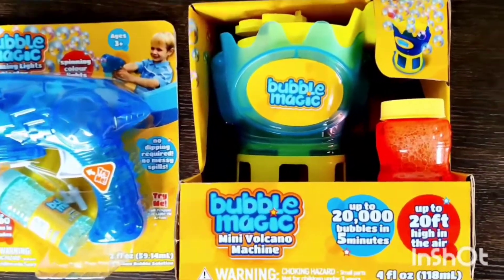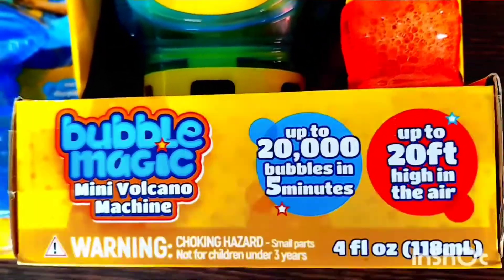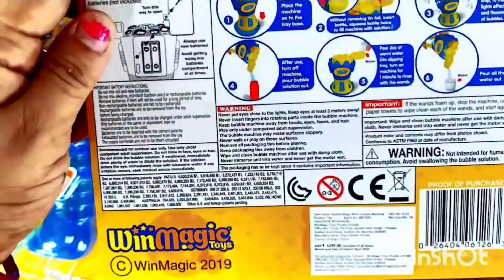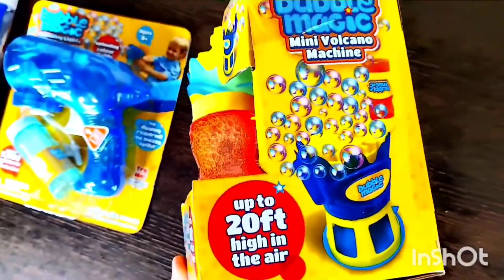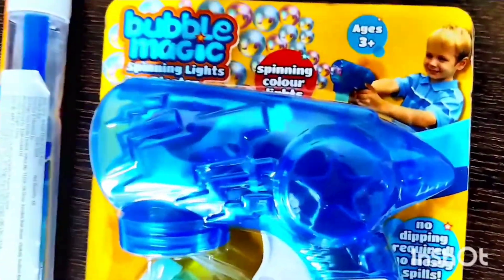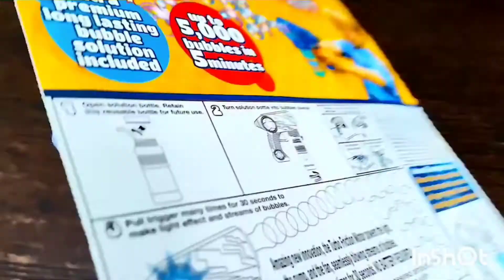Hey guys, so this is the amazing range by Win Magic Toys, and the range name is Bubble Magic. Here we have got all the packages, and the bubble solution of these products is premium quality, safe and non-toxic. These solutions are very thick compared to other low-quality solutions, hence the number of bubbles is also more in quantity. The entire range includes packages of bubble play toys — wands, blasters, and bubble machines — all at very affordable prices.